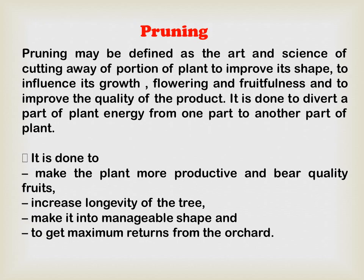Now we will discuss pruning. Pruning may be defined as the art and science of cutting away portions of the plant to improve its shape, to influence its growth, flowering, and fruitfulness, and to improve the quality of the product. It is done to divert a part of the plant's energy from one part to another, and to maximize yield and make the plant more productive in terms of yield.